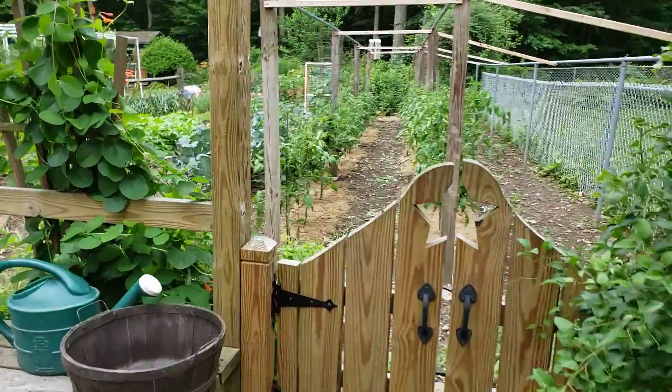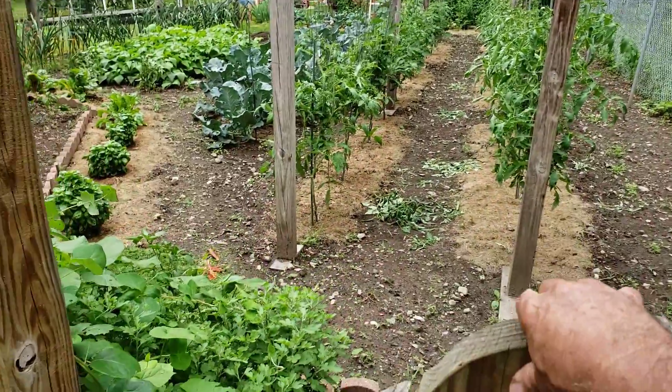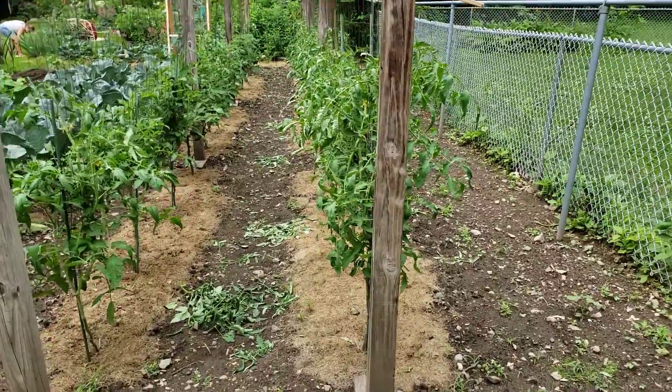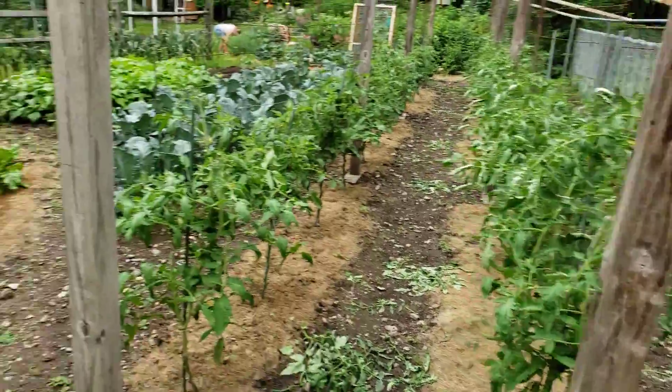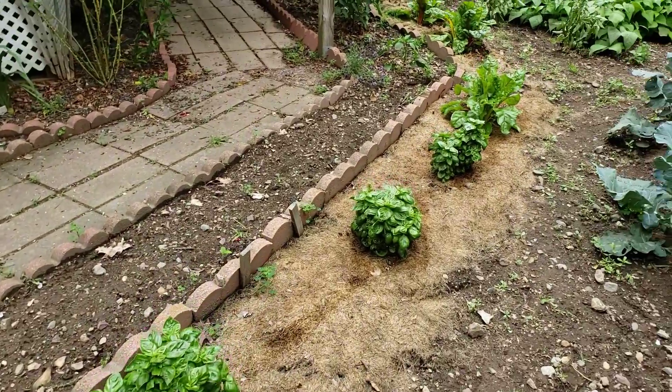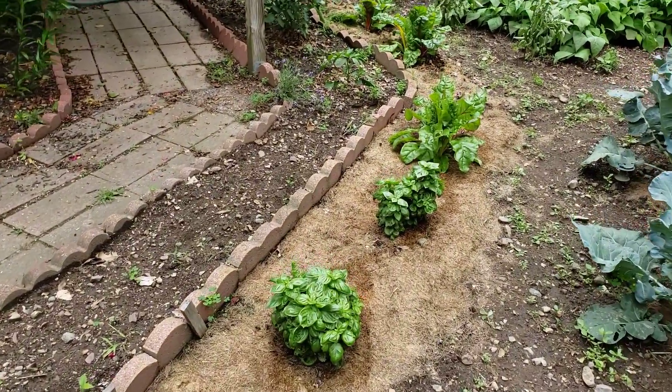I figured I would do a little video to show you guys how the garden is coming along, and it's actually doing really, really good this year. Basil — lots of it.